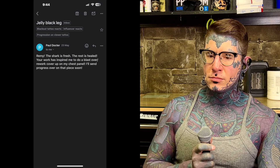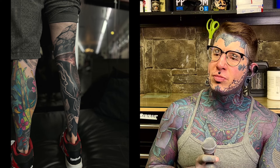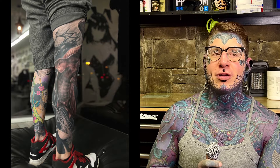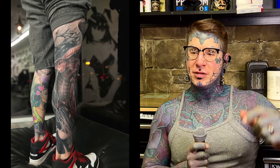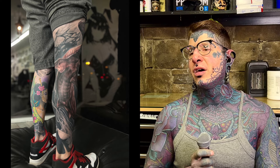We get another look at this jellyfish that he showed us at some point before, and I was fairly critical of it. I think it bugs some people more than others when I'm critical of their work — like this guy really wanted a redo. But we gotta remember, I'm going to be critical of everything. I'm more critical of myself than anyone. I'm nitpicky — that's what I do. I'll nitpick a nine out of ten tattoo.